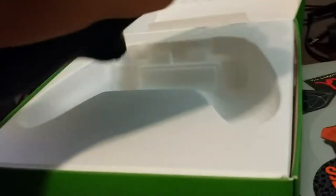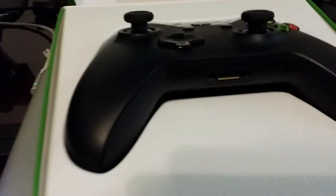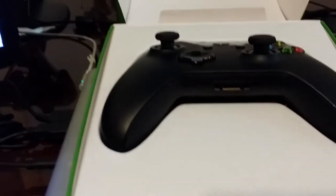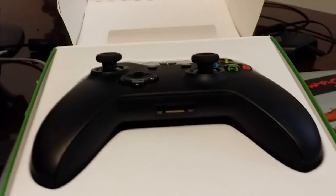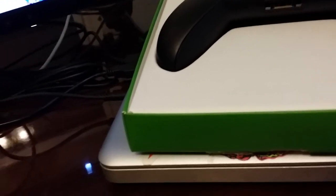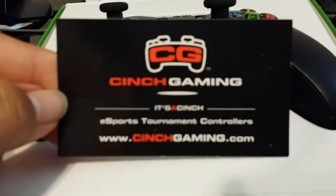That's it for the unboxing guys. One more thing — my team is sponsored by Cinch, so if you want to order a Cinch controller just use the code DA and that will give you five percent off on their website. If you want a good discount, go ahead and use that code at cinchgaming.com.